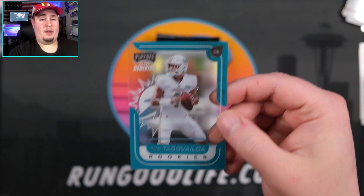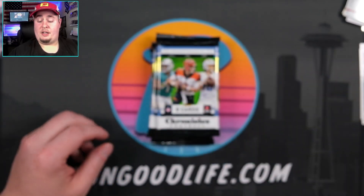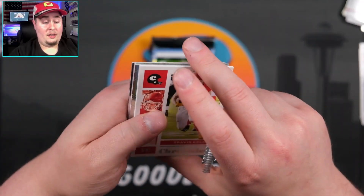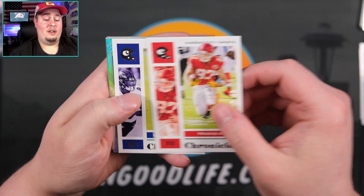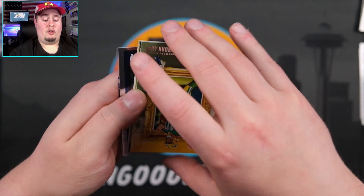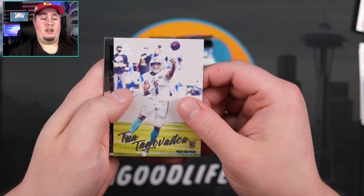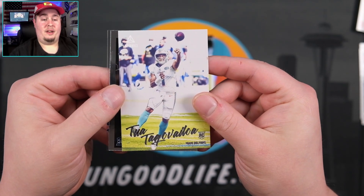I did hit the numbered version of this in my last hobby box, numbered to 49. So Tua — playoff momentum. There are three acetate sets in this. It'll be interesting to see what the retail exclusive sets are going to be. I think we have a prism black silver in here, so hopefully we can get a big one because our autos were not very good — not horrible, but obviously the appeal of this product is the big-name quarterbacks. We've got Jordan Love on the Gridiron Kings. Jerry Jeudy, another Tua — you are just going to get a ton of rookies.